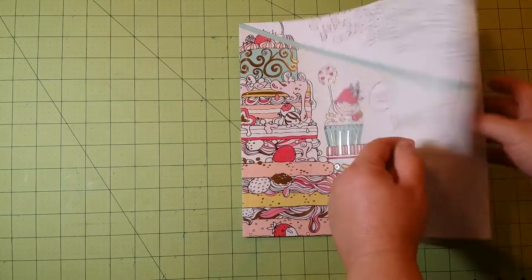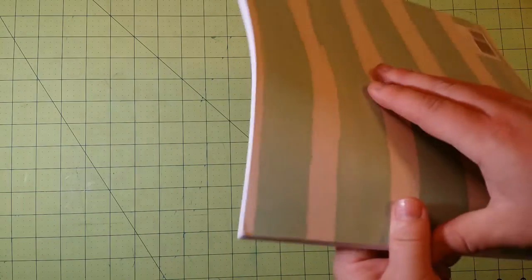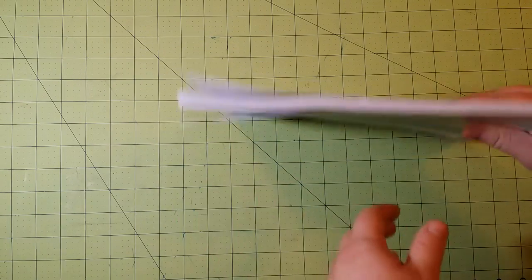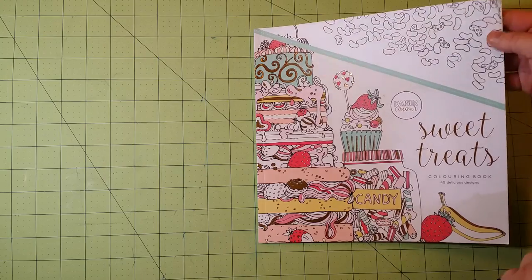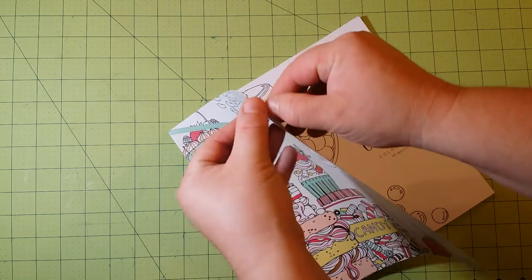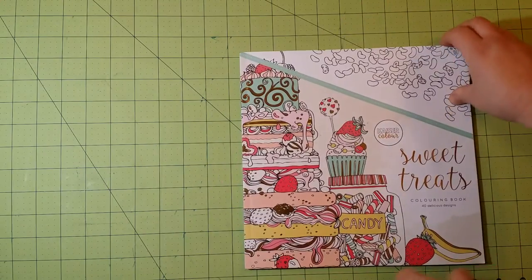Inside, the first thing I noticed is that it arrived kind of bent up — you can see how it's bent. I was a little disappointed in that. It was supposed to be new, but I think maybe the post office messed it up. The corner here was also kind of messed up — you can see how the plastic cover is coming off. Just a little disappointed in that.